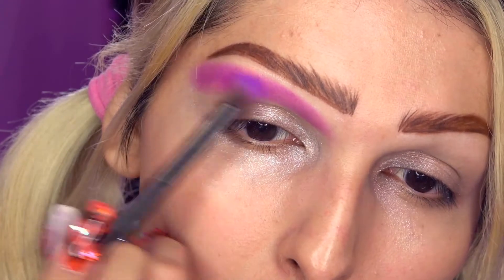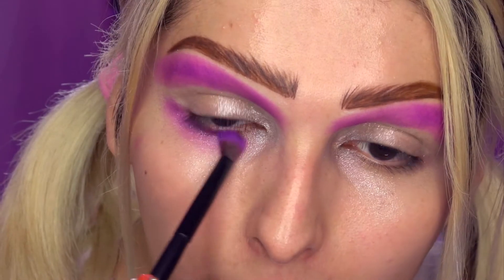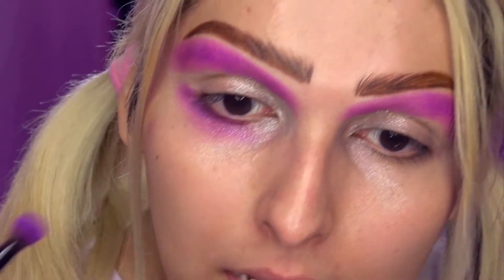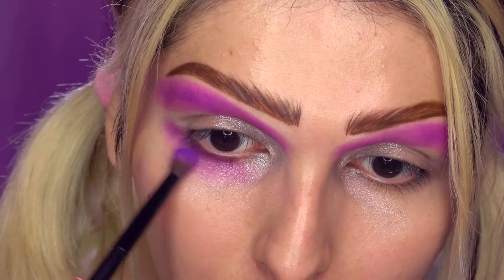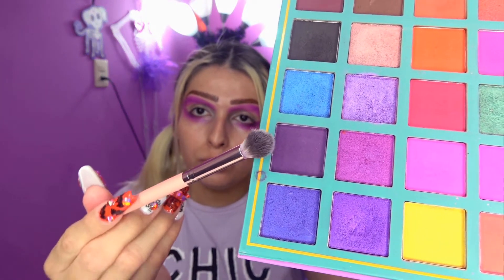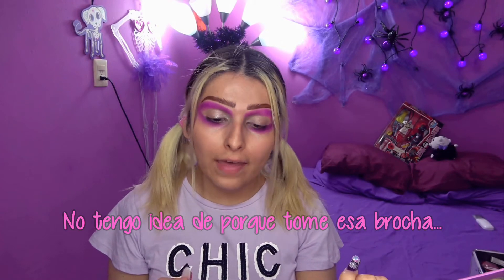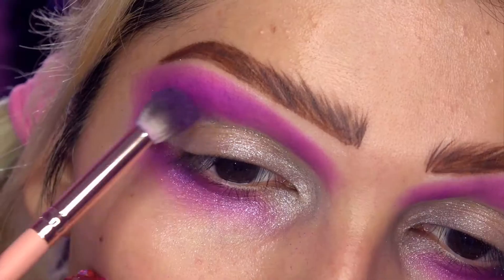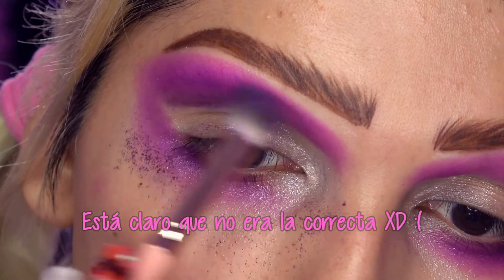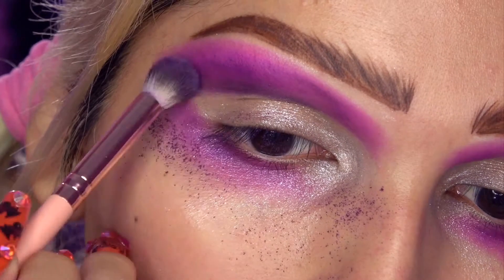Este va a ser el primer color de transición. También voy a aplicar el mismo color aquí abajo en mi línea de pestañas inferior. El siguiente tono que voy a utilizar es este púrpura mucho más oscuro, y con esto voy a darle profundidad a mi cuenca, lo voy a aplicar justo aquí entre la cuenca y por debajo del tono aplicado.